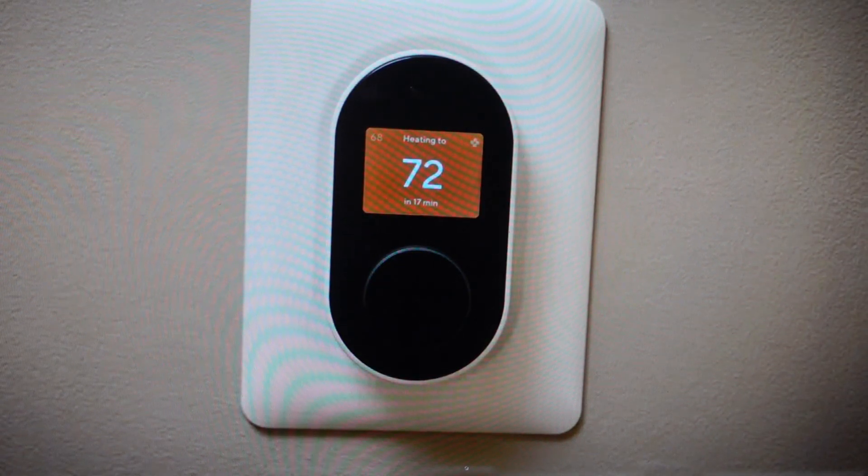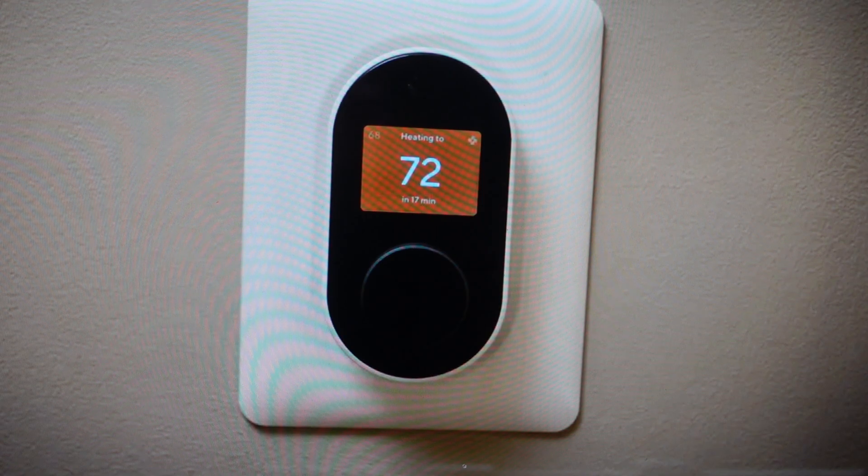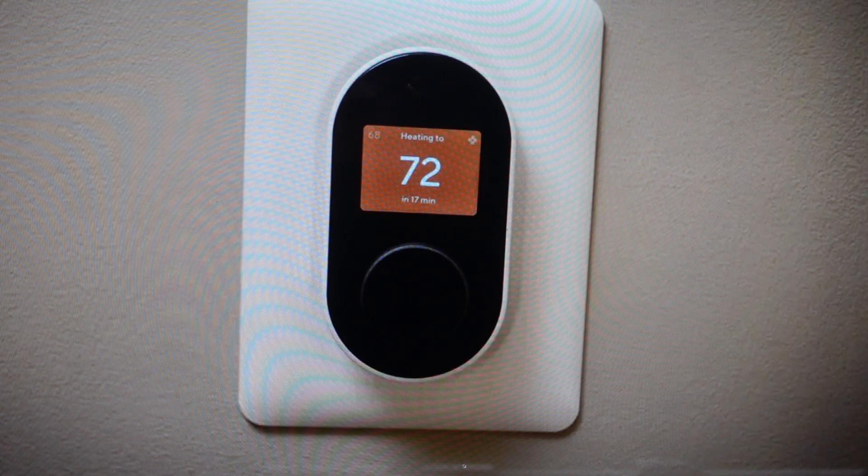Hey everybody, this is a real quick video in case you have a Wyze smart thermostat and you need to do a hard reset to the factory default settings on it. Now you're going to want to do this reset for one of two reasons. The first one is troubleshooting — if this thermostat is not working because it's not connecting to your Wi-Fi or it's not syncing with the app or your device or anything like that, a factory reset can fix a lot of these issues.